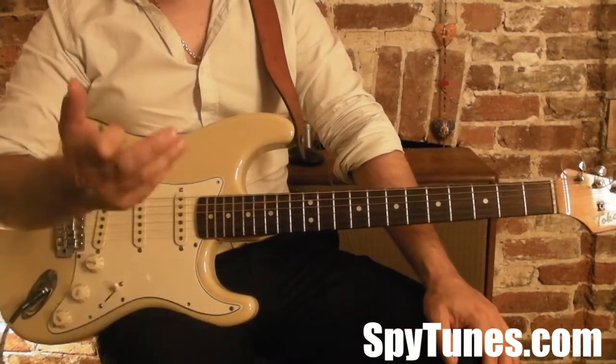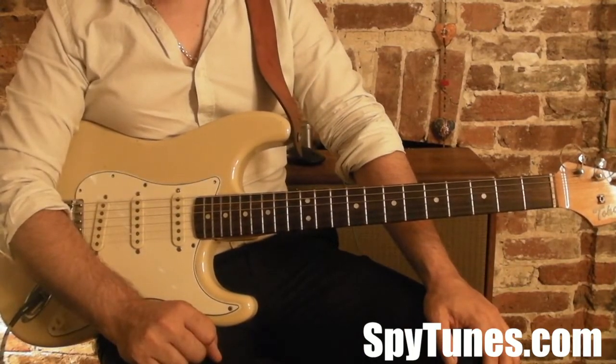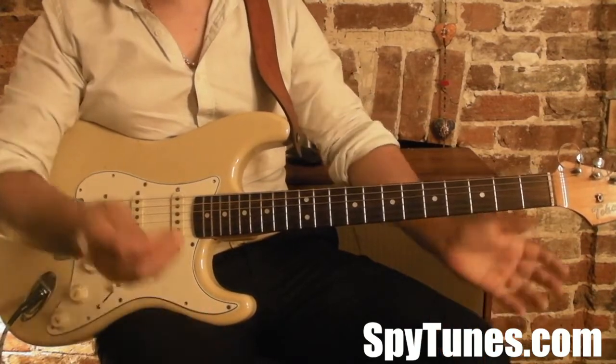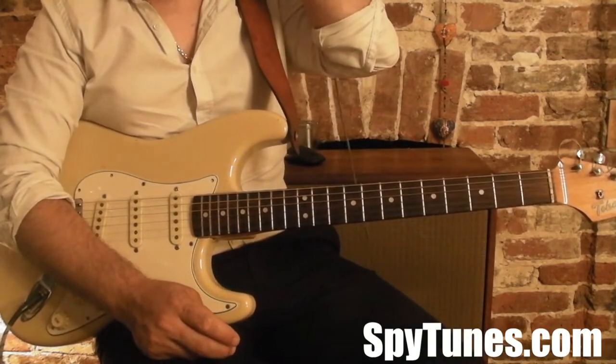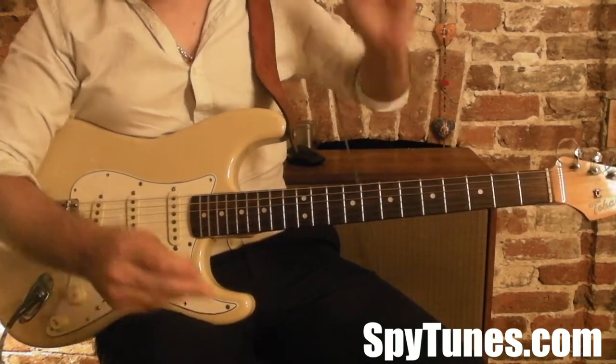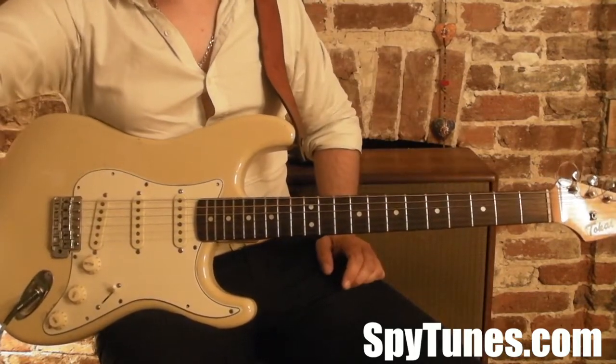We've got songs here by Aretha Franklin, Marvin Gaye, Sam and Dave, Dusty Springfield, Stevie Wonder — the best artist in the world — the Supremes, the Temptations. There are loads and loads of stuff.